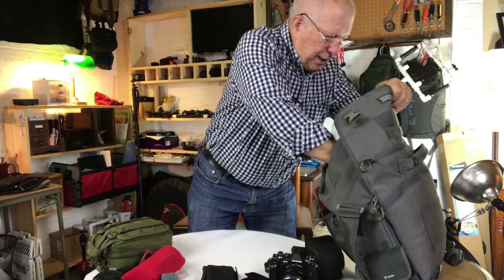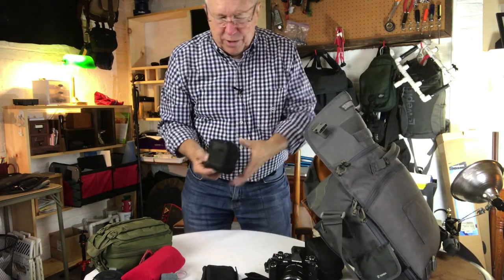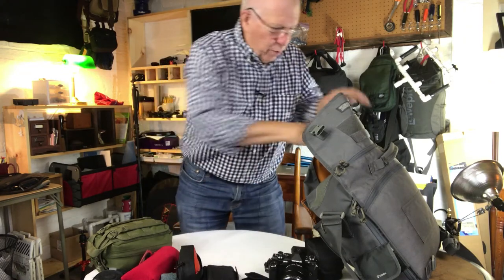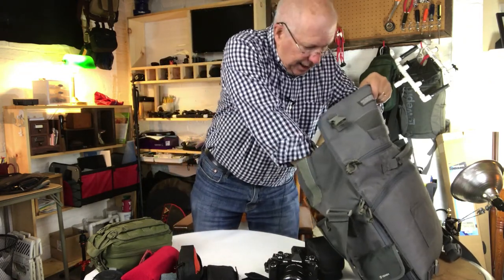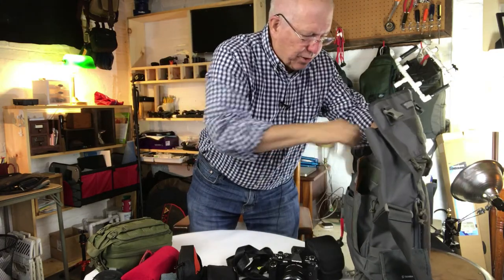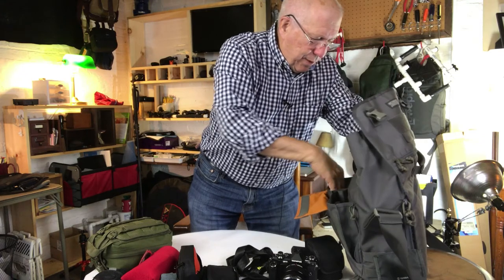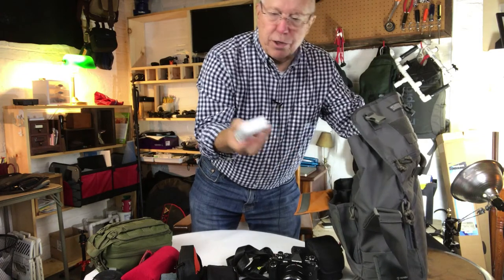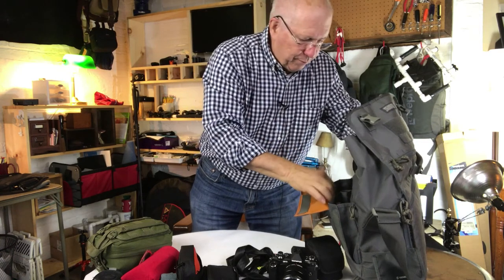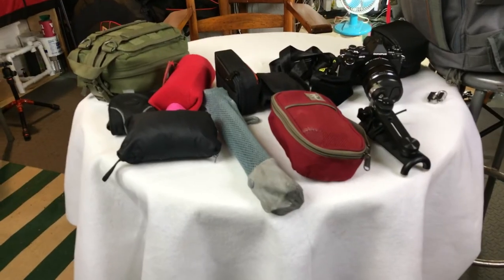I'm also taking my Yi Action camera in its little bag with a charging cable and case. I don't envision taking it underwater, but it has a waterproof case. And then a strap for walking around. I've got some business cards, a pair of sunglasses, my four-port Anker charger, and converters for European plugs. And that, my friends, is pretty much it.